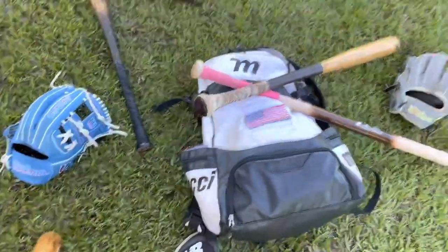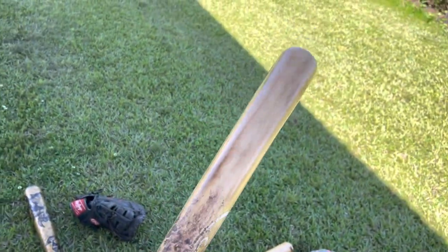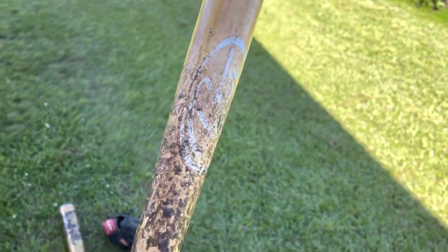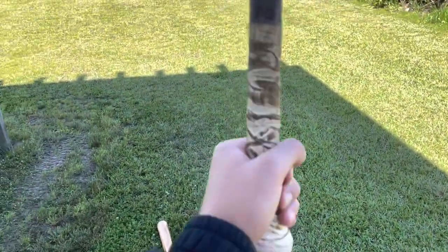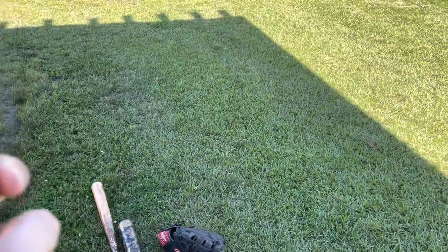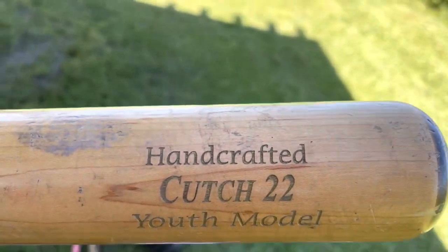Next, we got our practice wood bat. Got the pickleball pink grip — pretty fire. Pintar all the way up. Love this. Next, we got another wood bat. It's a little bit heavier and a little bit shorter. Got the grip, it's kind of messed up, but it's a decent bat. It's handcrafted — Kutch 22, youth model.